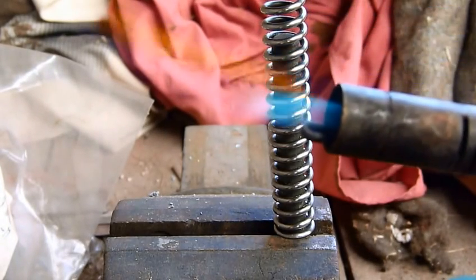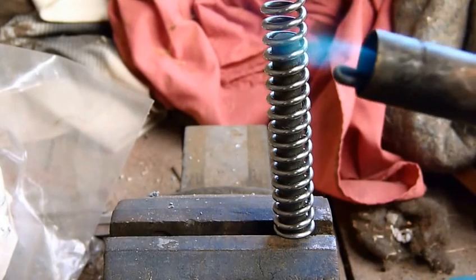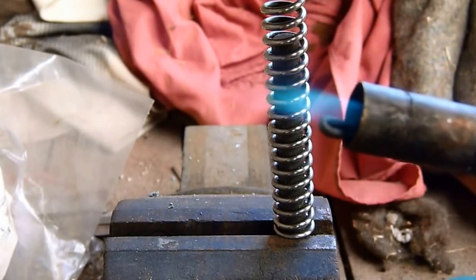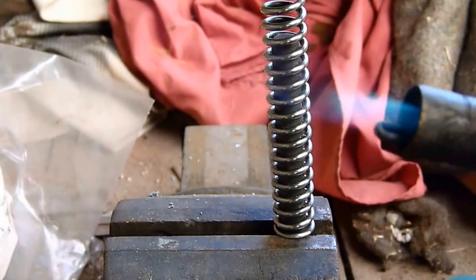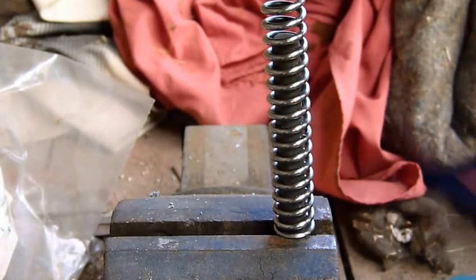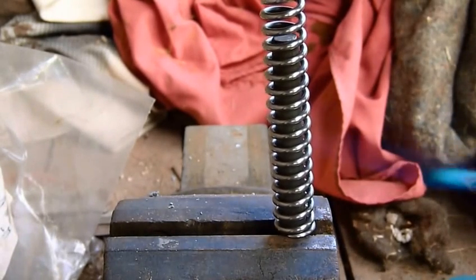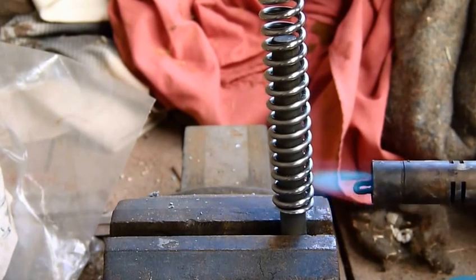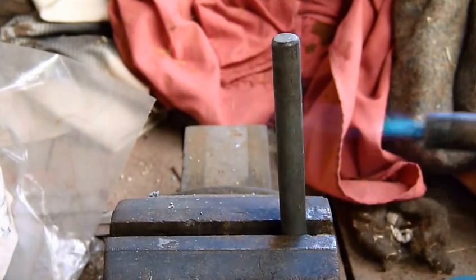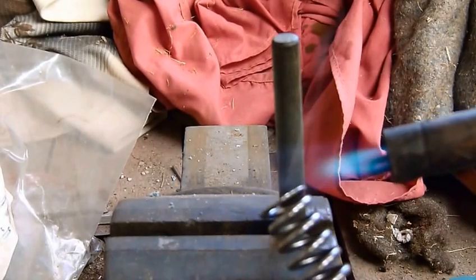I've set my blowtorch up so it's working, so the hottest part of the flame is just on the end of that blue cone there. That's the bit you want to be aiming at the spring. Now you want to localise the heat just on the part of the spring that you want to affect. In my case it's right down here at the bottom - I just want to warm up that very last coil.